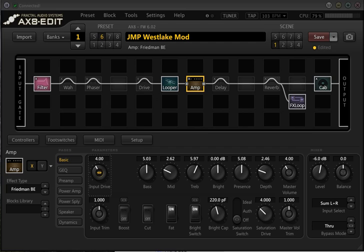Welcome back, guys. Thank you to everybody who's subscribed to my channel recently. What we're going to have a look at today in the X8 or the XFX2 is the SAG control in the AMP block.